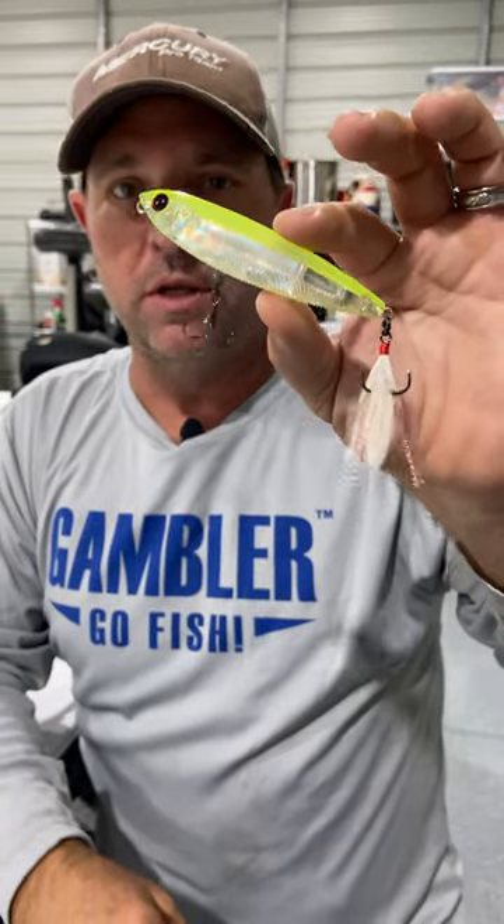If you're having trouble — fish are biting and stop biting, or you want a little different look with a lot of pressure — try these changes.